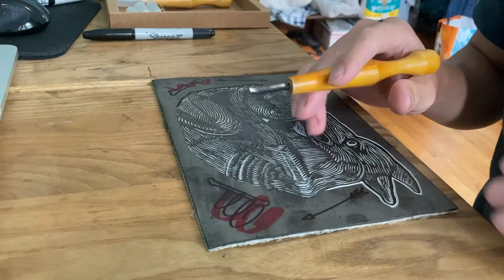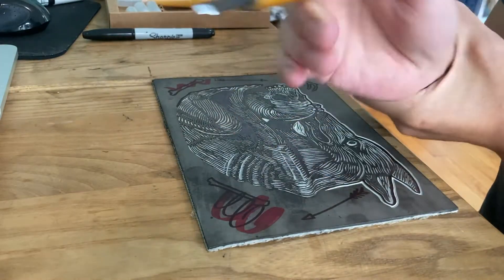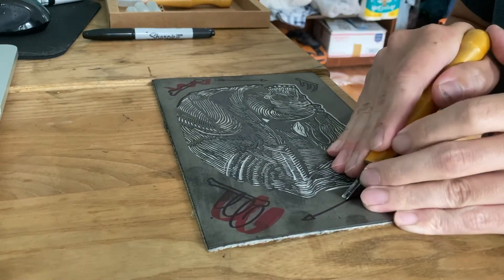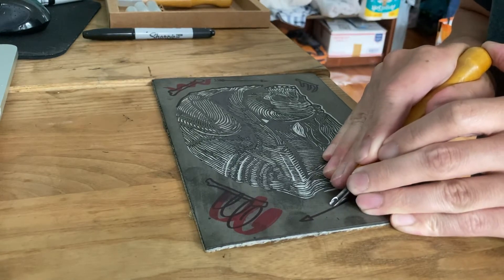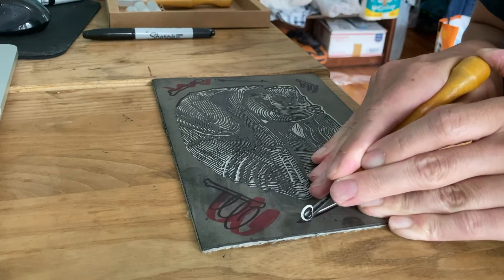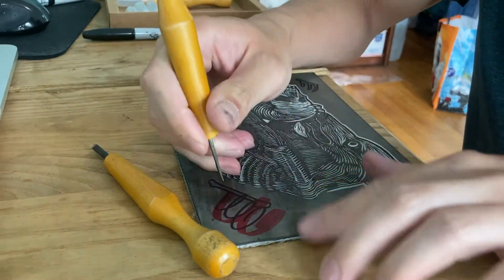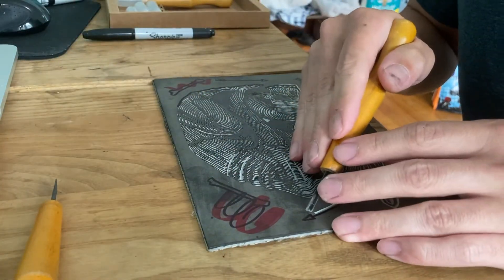One thing I like doing is not using a lot of my wrist to carve. I usually hold my blade with both hands and slowly push with my body weight, so I'm not adding extra stress to my wrists. I'm trying to be really careful to avoid any wrist problems.